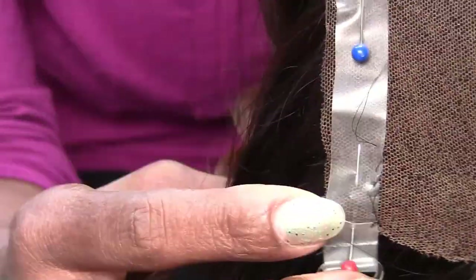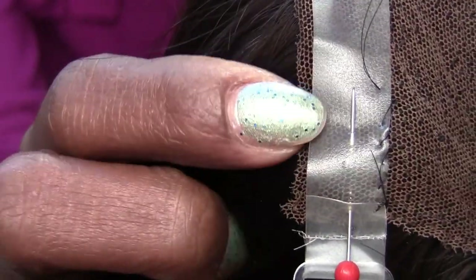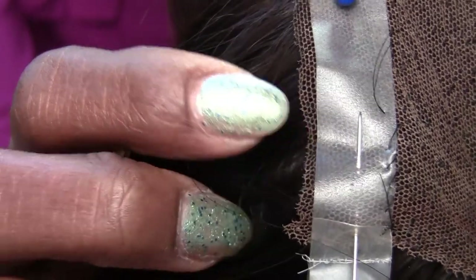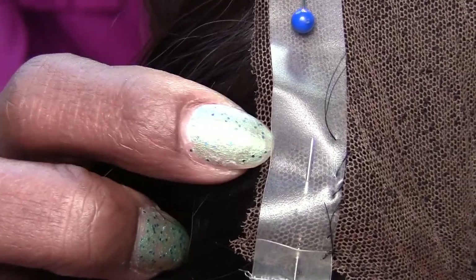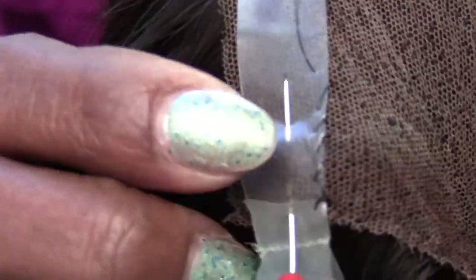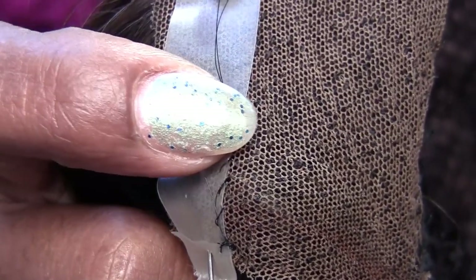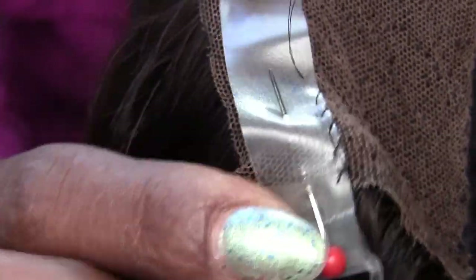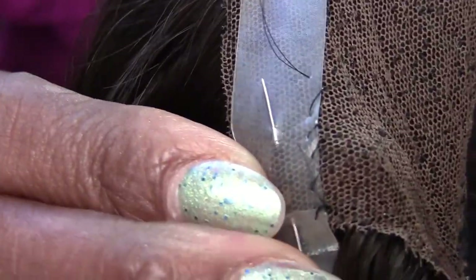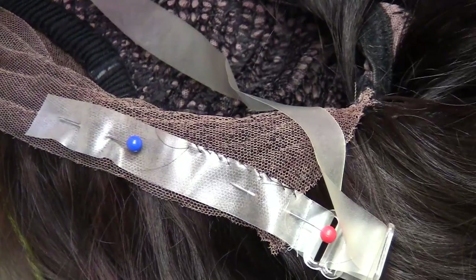To show you close up how I'm sewing it — I'm not going to sew it right on the edge. You don't want to sew it right on the edge because the edge is really delicate and it'll start tearing. Basically, I'm only grabbing one little hole as I loop it through. I'm just going to sew it all around and come back down.